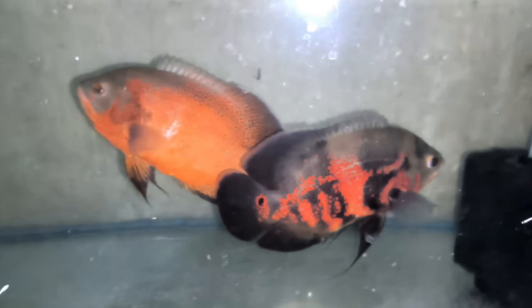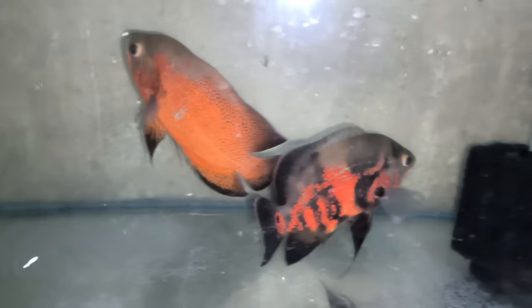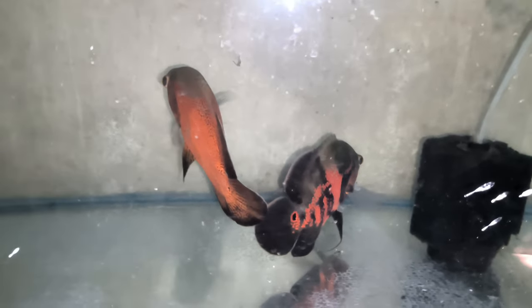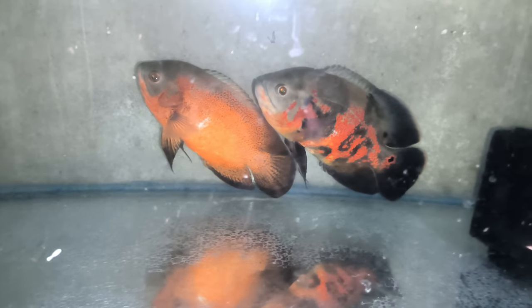Whose Oscar is this? This is Copper and Black Tiger Oscar — male and female. This is Black Tiger female and this is male — big size. You can check the quality of the Copper. The babies will be very dependent on the color of their parents. What rate will it be? It will be 108 rupees.